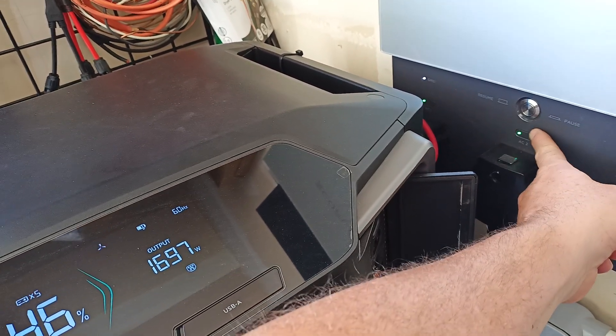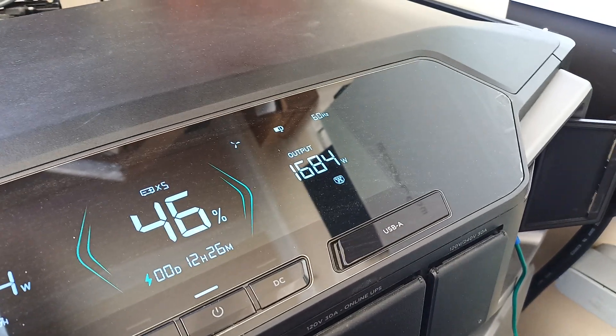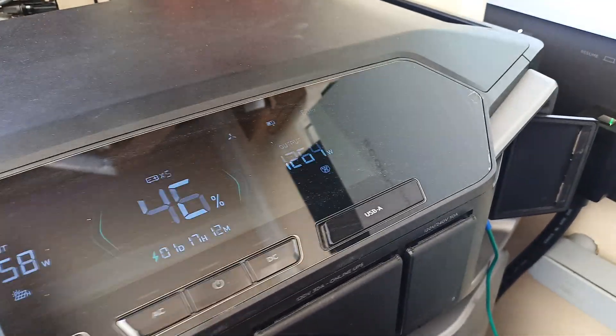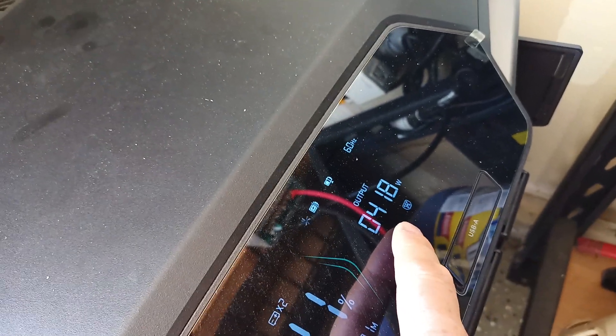It's just load balancing. I'll bring this one back online and we should see this 17 dissipate — down to 12. Back to 12, and then this guy comes up to the 400 it was putting out, with the symbol showing that it's engaged right there.